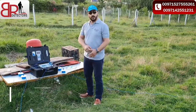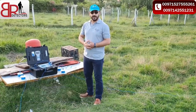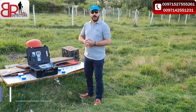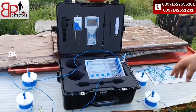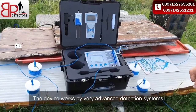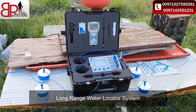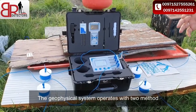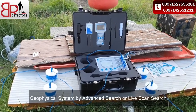Welcome to the WF-303GH groundwater detection device. Let's show you how you can use this machine and how you search with this device. This device works by three detection systems: the long range locator system and the geophysical system. By the geophysical system, you can use the advanced search or the live scan search.